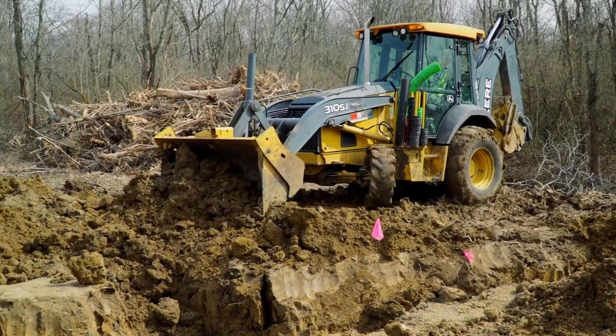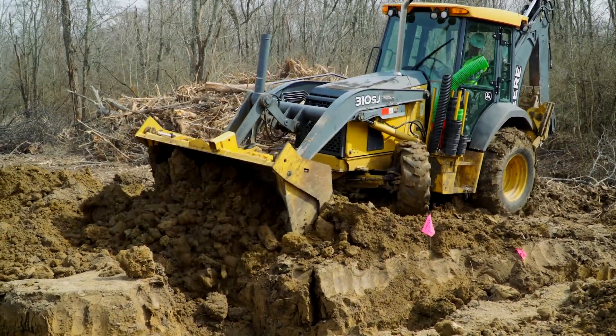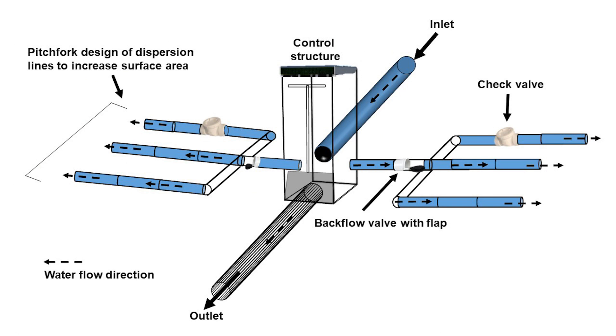This is a side-by-side comparison on the same field with the same type of soils in this area. So we're looking at, under the same conditions, how this one is going to perform compared to our newer design.